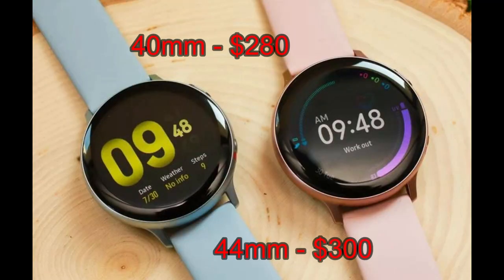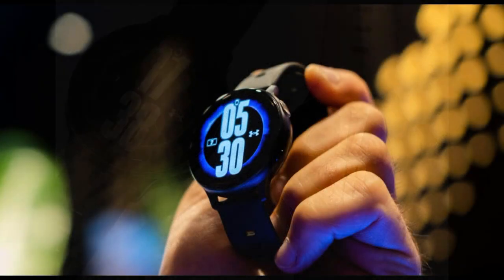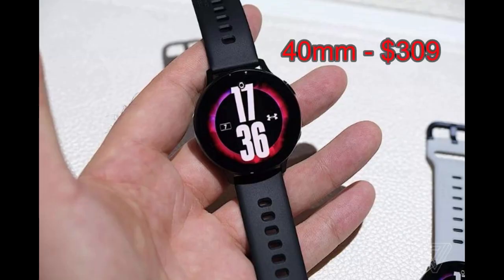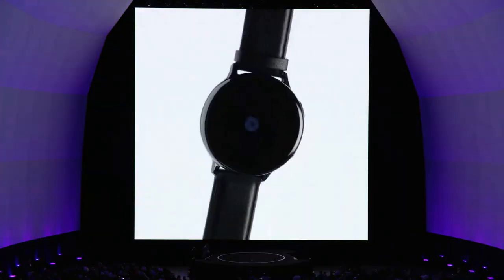Now you can add another version — a special edition created in partnership with the popular fitness company Under Armor. This new model will only come with a Bluetooth connection, so there's no LTE here, and it's going to be thirty dollars more than the regular 40 millimeter version, coming in at $309 US.